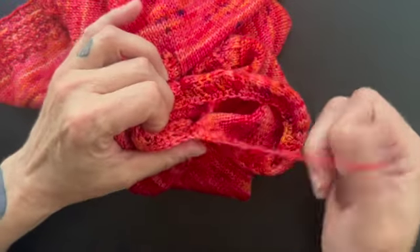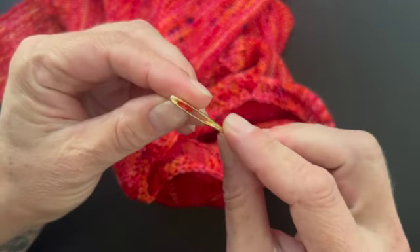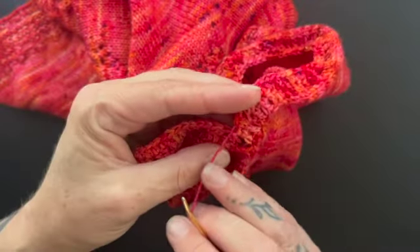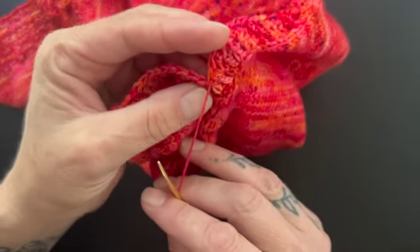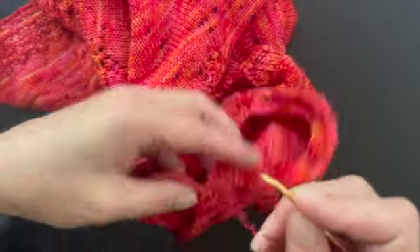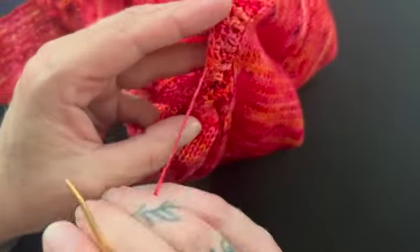I just broke my yarn and, pulling my tail through, I have my darning needle or tapestry needle. This is how I like to do it — this is not necessarily the right way or a wrong way, this is just my way. I just want to share this with you. It's a nice way to continue these little braids that make the edge look like a braid, and you just kind of finish it.